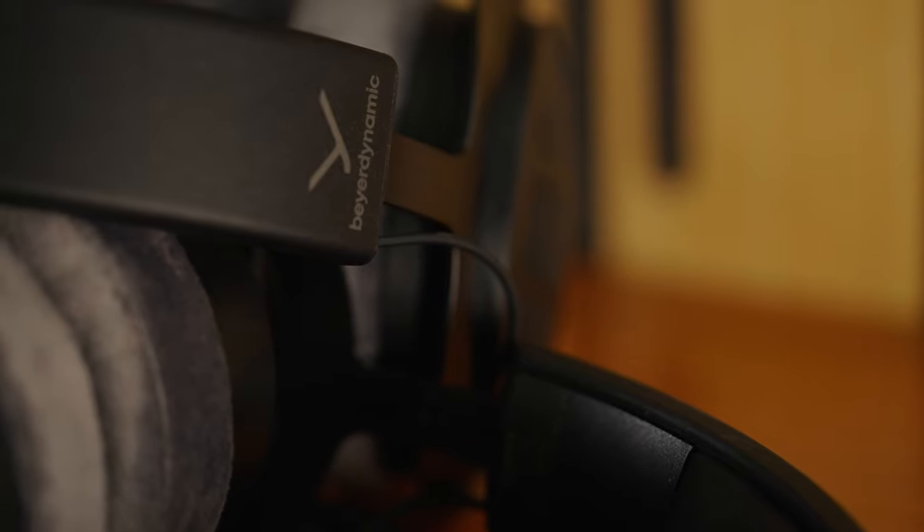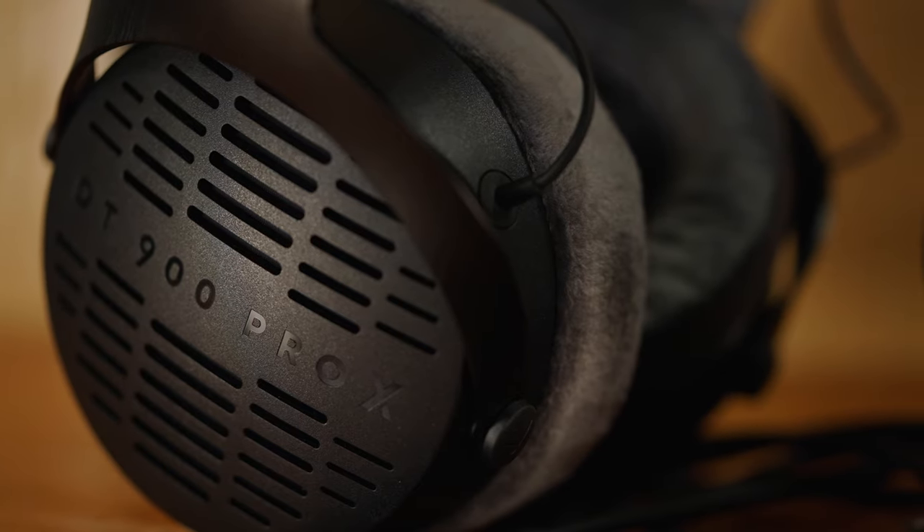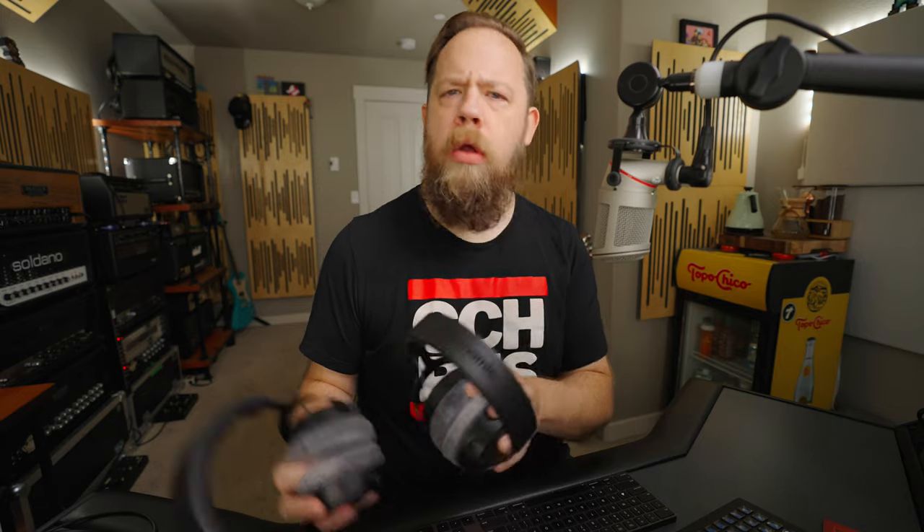The DT900 for me is very open and very clear. It's not overly crisp, and it has a really nice low end. The DT700s are going to have not quite the crispiness in the top end, but they're going to be much more enjoyable for casual music listening, whereas the DT900s I would definitely be using for mix referencing and things like that.